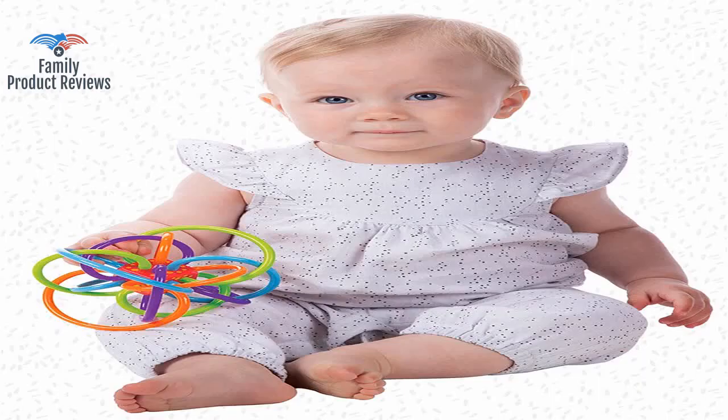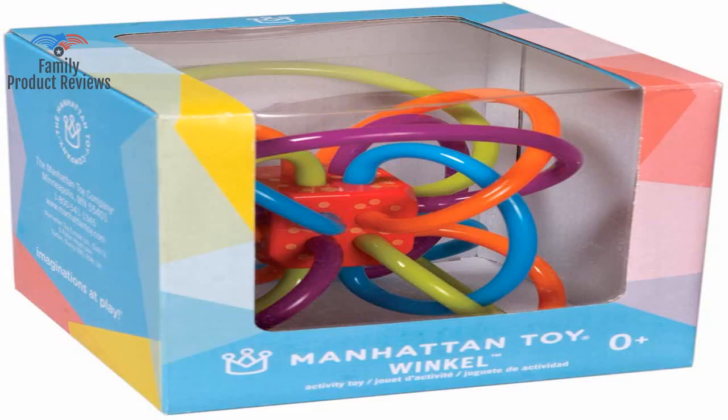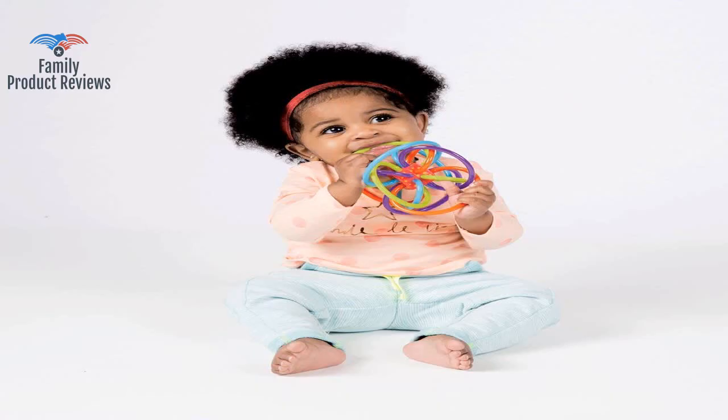The Winkle is the only toy small enough for her small hands to fit around, and it is colorful enough that she loves to look at it as well.